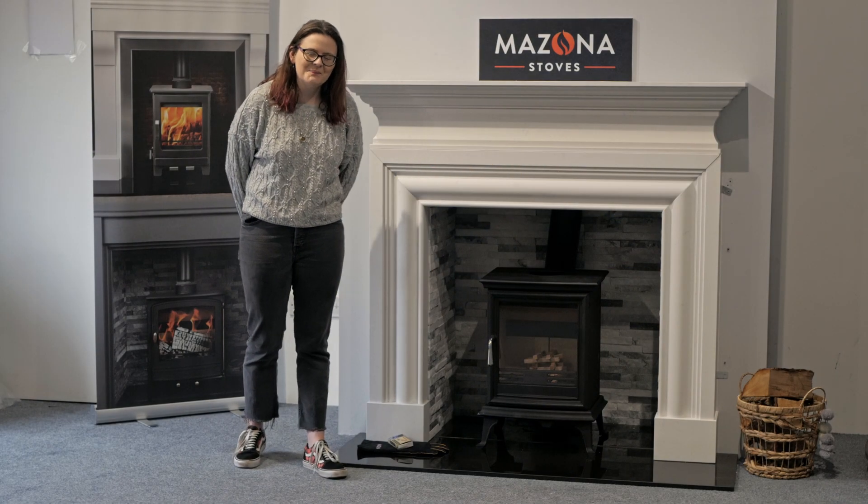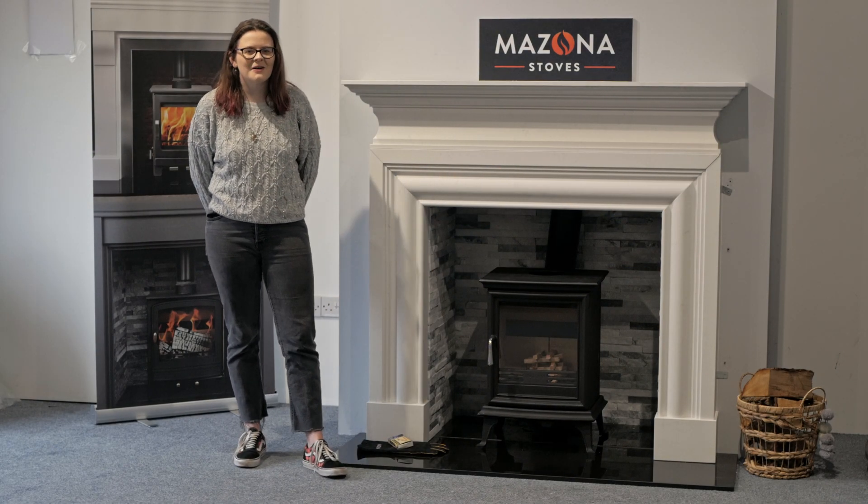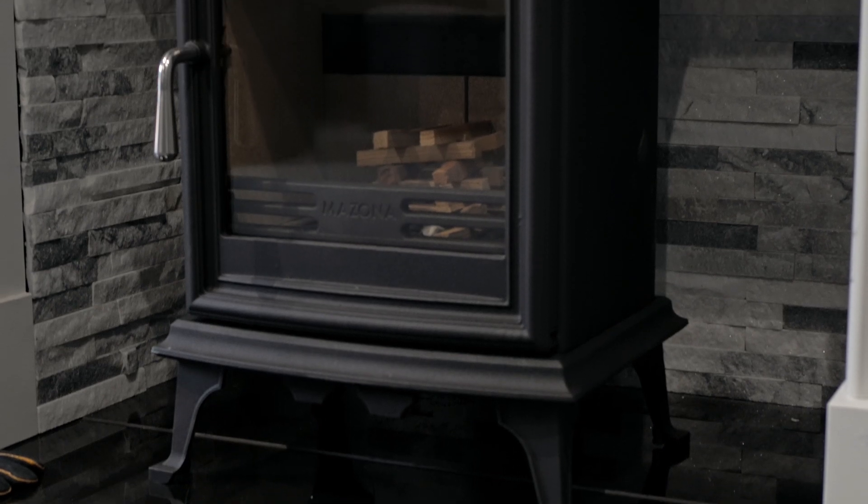Hi and thanks for joining today's video. I'm Karstie and today I'm here to talk about the Mizona Ashford Eco 5.